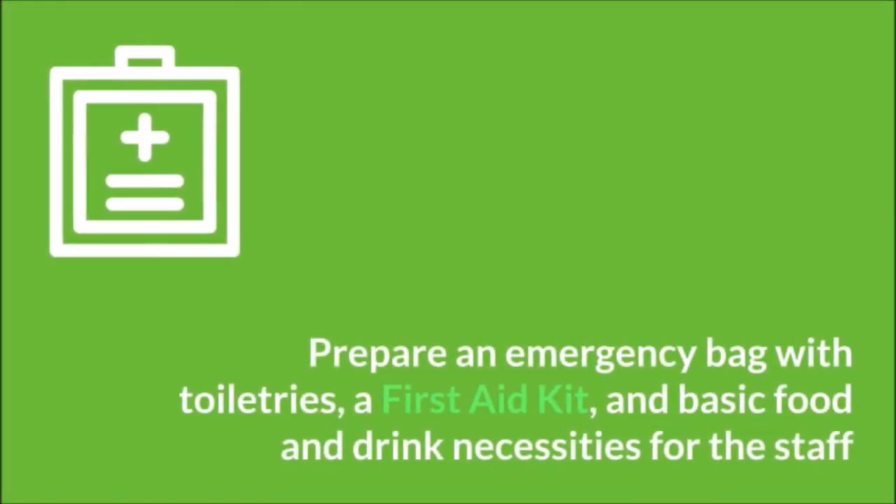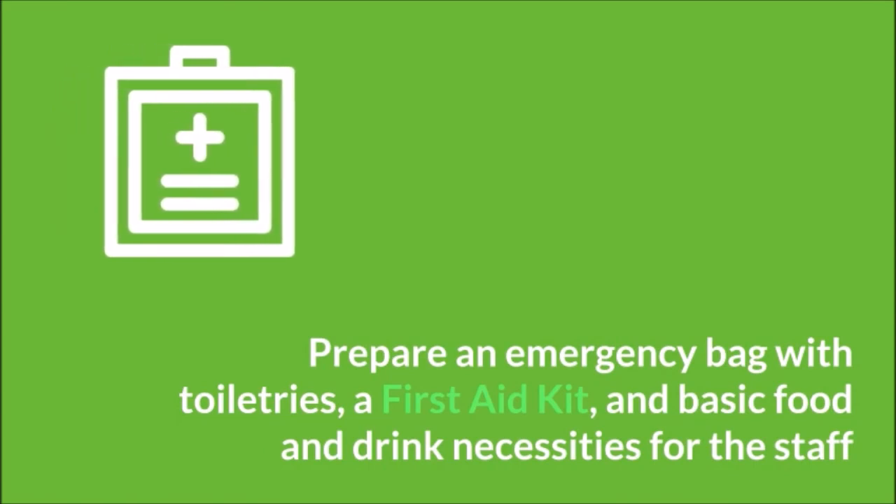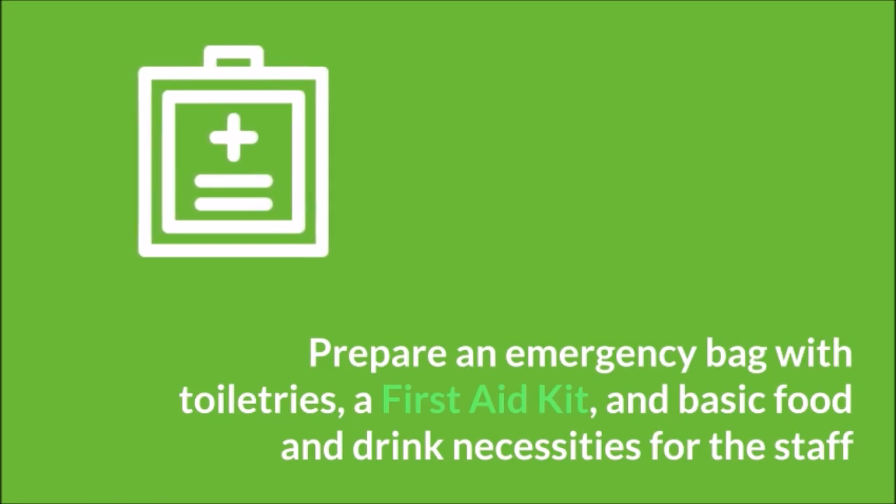Make sure you prepare an emergency bag with toiletries, a first aid kit, and basic food and drink necessities for the staff.